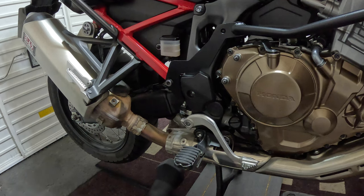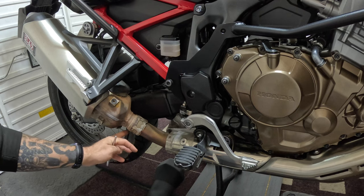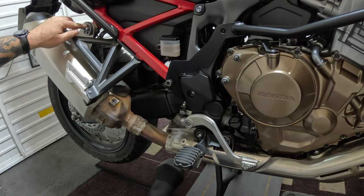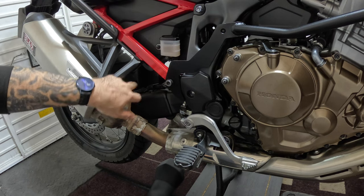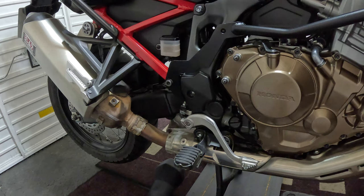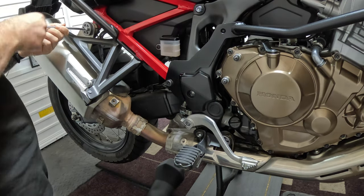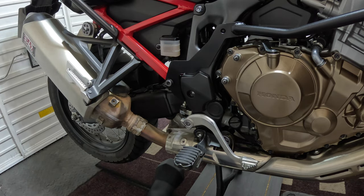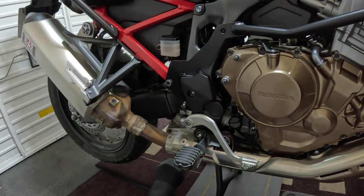We can see the clamp now under here that holds on the end can itself. First of all, we'll just loosen this one up — don't remove it yet. Then we need to worry about removing the servo and disconnecting it from underneath the bike. We've got that one loose, so we'll have a look underneath the bike and get to the other end of this servo so we can remove that one.